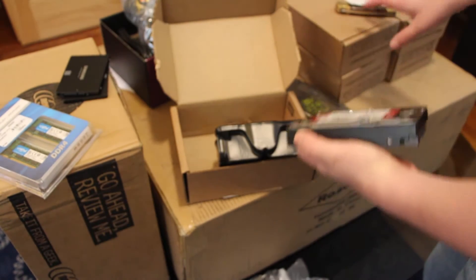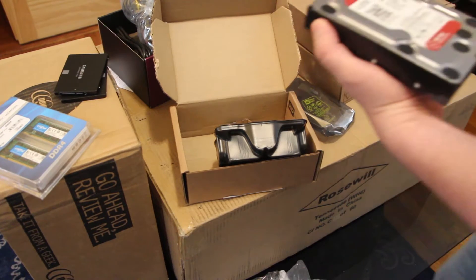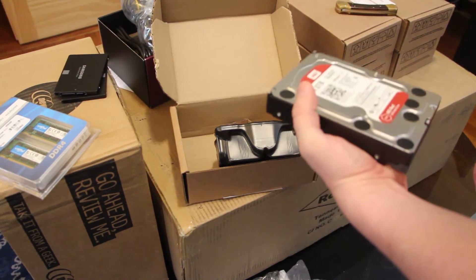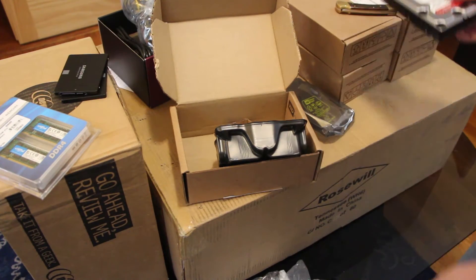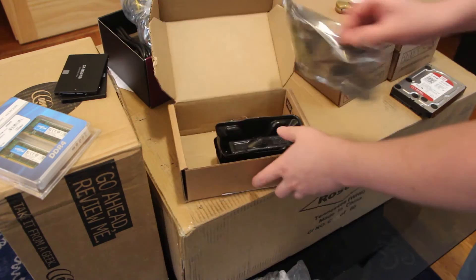These other 4 over here — we've got 5 4TB drives and a couple others lying around that we'll use. The unboxing will be all the same.